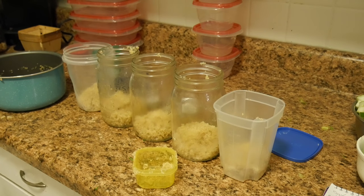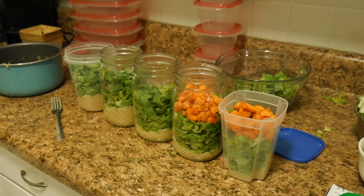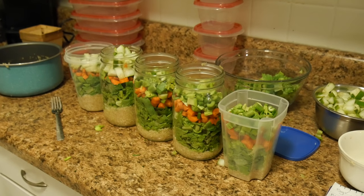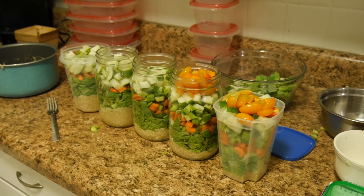The quinoa goes in first because it's the slowest digesting. And then the romaine and carrots. And then the more water-rich foods go on top of that — so like celery and cucumber and then the tomatoes. And I just top it with my balsamic vinaigrette that I'll make throughout the week.